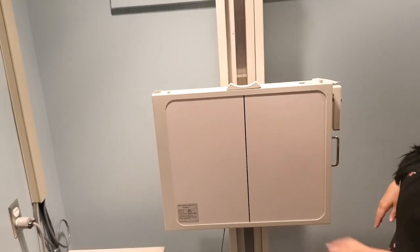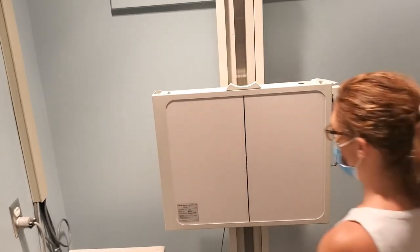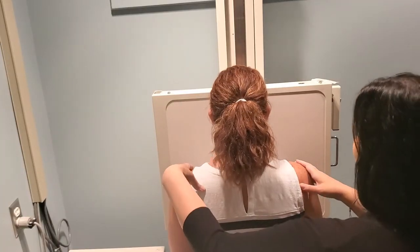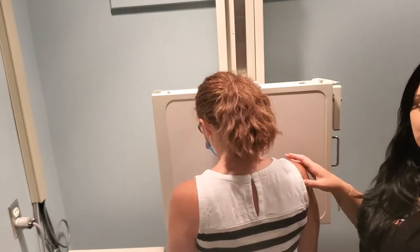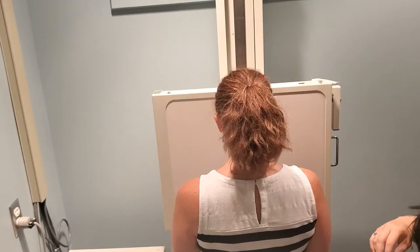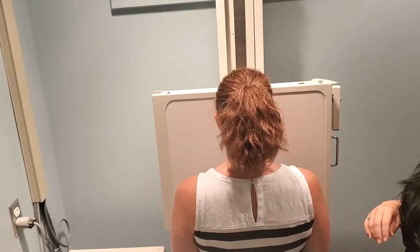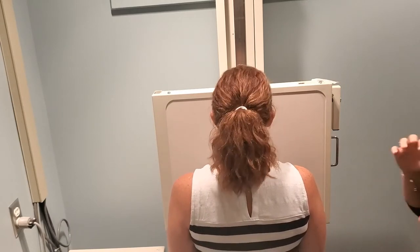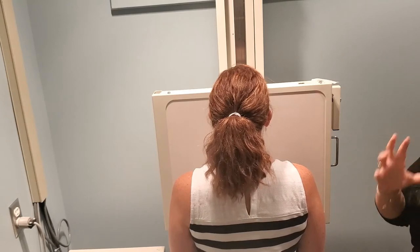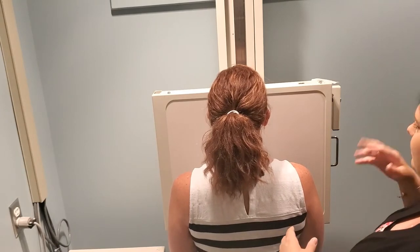The patient comes in facing towards the board and we're doing the right shoulder today. The rotation for this projection is 45 to 60 degrees, and this image can be really hard for students when they're first starting out because it is such a big variance. It's totally based on body habitus, but there's a trick that can help when you're first starting out.